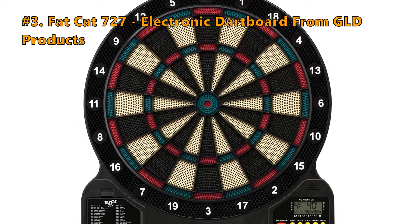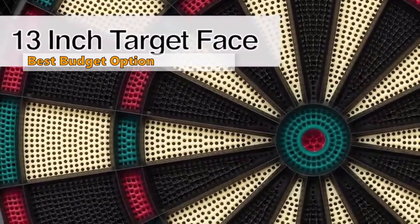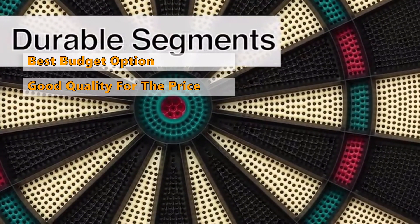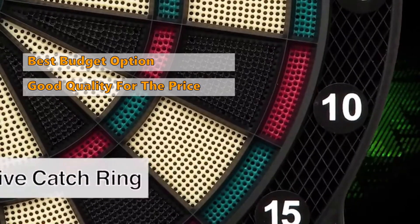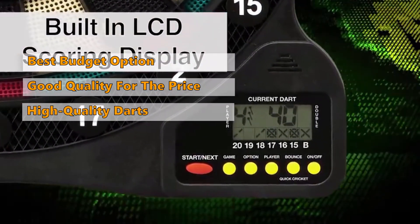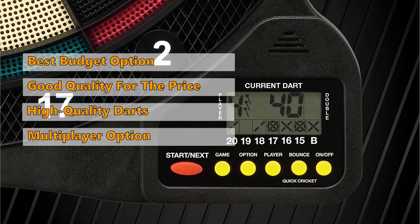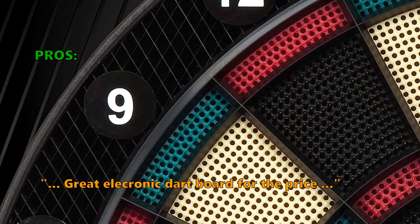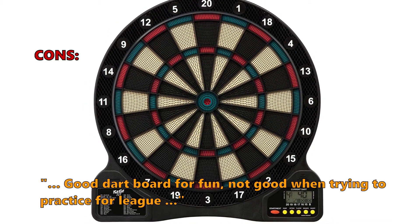Number 3 on our list is the Fat Cat 727 Electronic Dartboard by GLD Products. If you are looking for a budget option, the Fat Cat 727 is the ideal choice. This is the best low-end electronic dartboard you will find on the market today — cheaper than any other item on this list and still offering good quality. If you only need something for the kids or just want to try it out, this is the right one. It comes with high-quality darts, a built-in multiplayer option, electronics that work, and a decent-quality target face. Customers love that it's a great electronic dartboard for the price, easy to set up, and the games are easy to understand. A few customers noted it is good for fun but not ideal when trying to practice for the league.